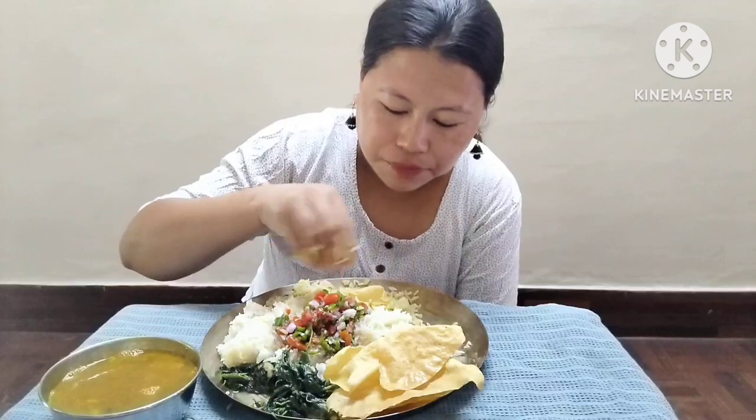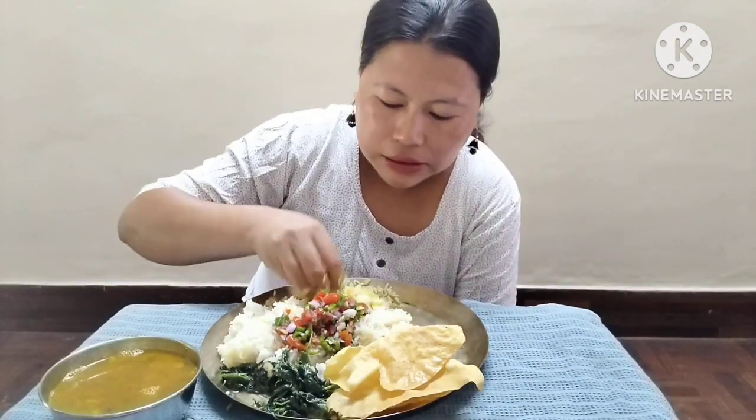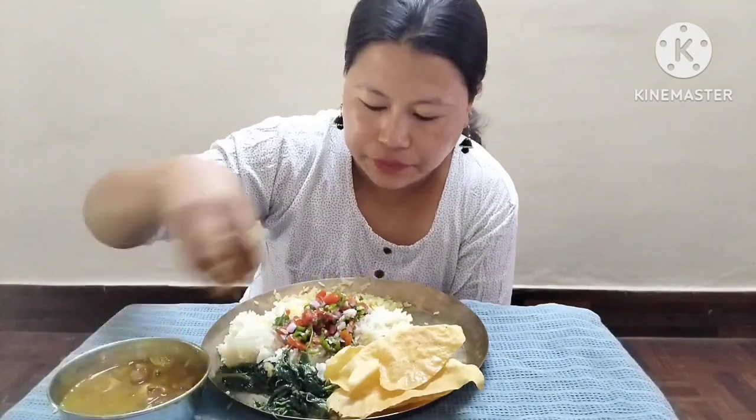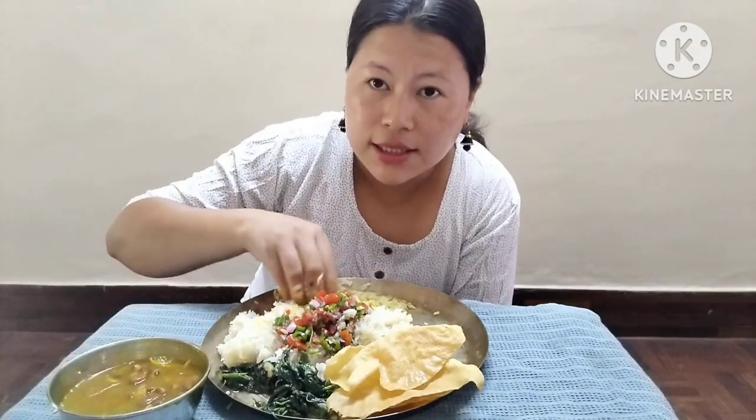Take the water and put it in. How is it that you can filter the water? I'll put the water in and make it a little bit.